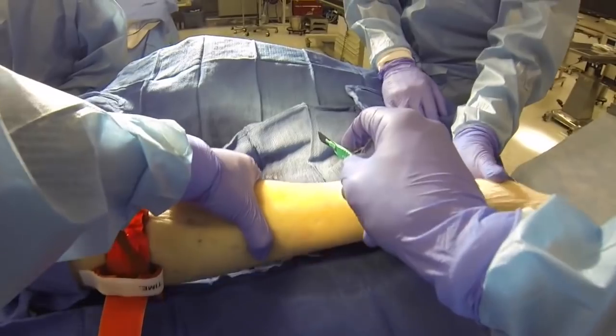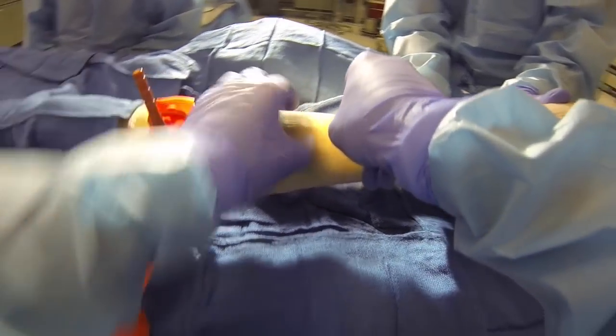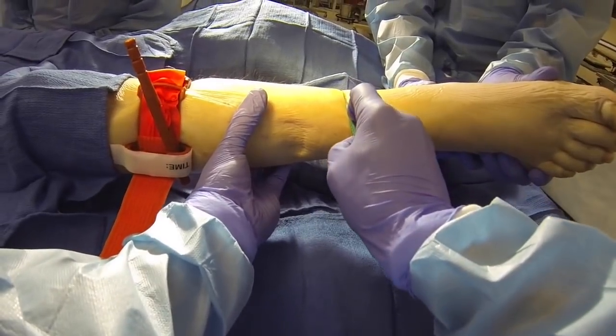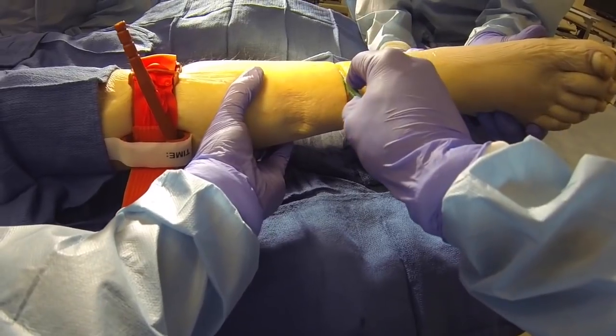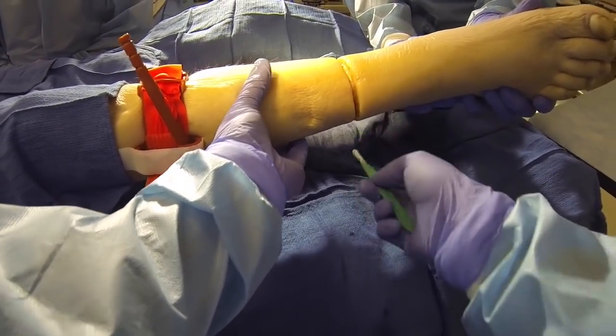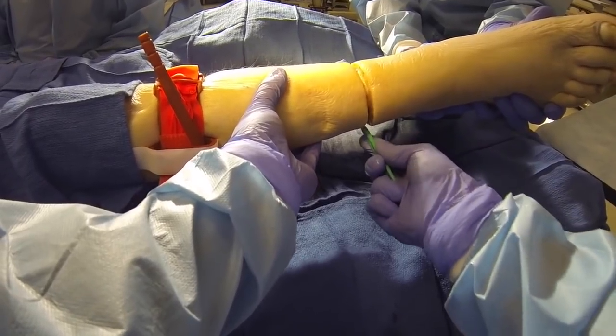Next, utilizing your 10 blade scalpel, make a circumferential skin incision at the lowest point on the entrapped limb at the site you have selected. Ensure that you incise through all of the soft tissue completely down to the bone, severing any tendons that are accessible at this time.